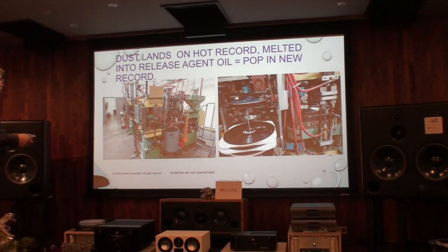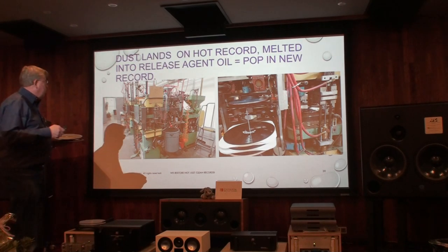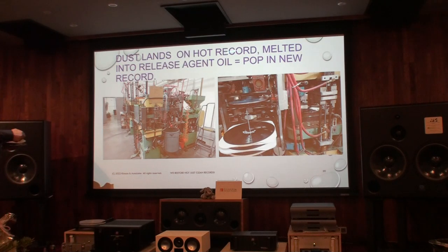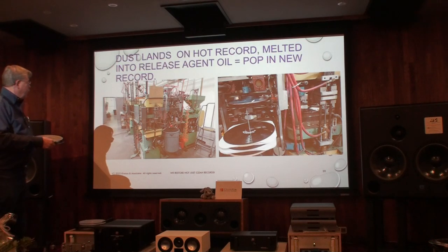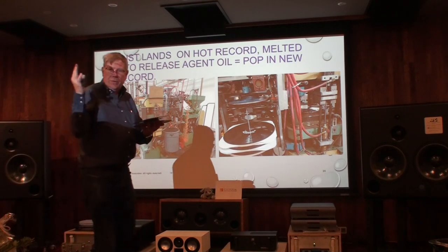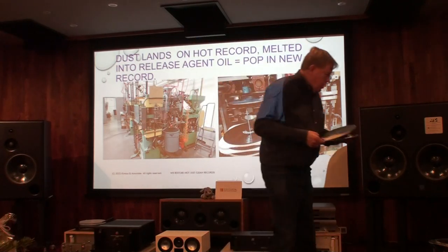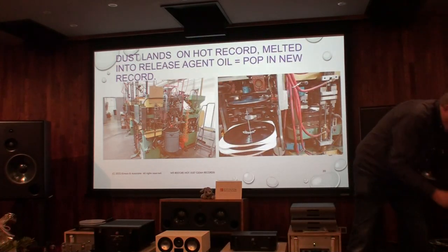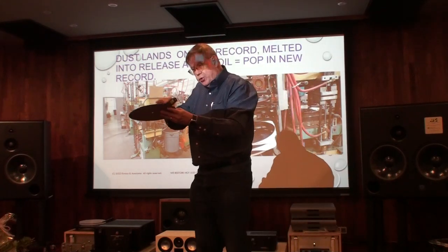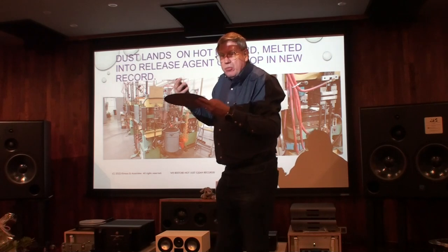This is a very dirty factory, and there is something I talk about: release agent. These records come out of the stamper because there's a type of oil — a silic acid — that comes on the surface of the record. It's not that someone has sprayed an oil on the record; it actually comes out of the biscuit, like a release agent in home cooking.